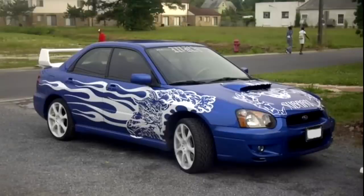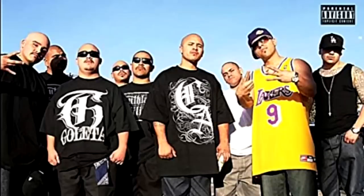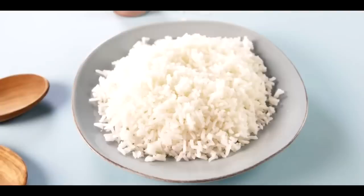So you have a car and you're kind of rice and you want all your friends and everyone else on the road to know it? Welcome to your number one source of information for everything rice that you love.